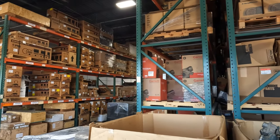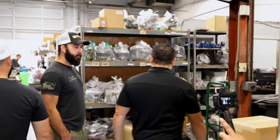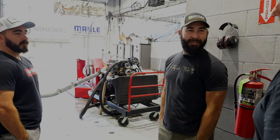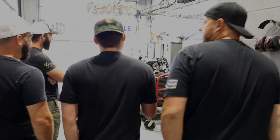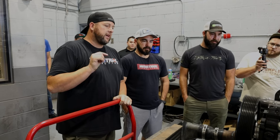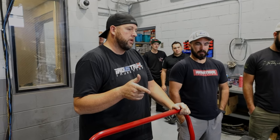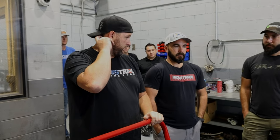Now this is the engine dyno. This is just a dyno mule engine — stock turbo, stock manifold, bone-stock head. It does have Carrillo rods and fly-cut pistons with a stock cam. We just put a tune in it that should put it around 450 horsepower to the crank — that's what I'd suspect to see. We haven't even started it yet.